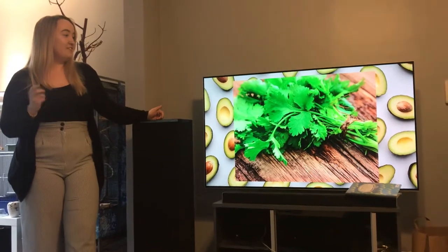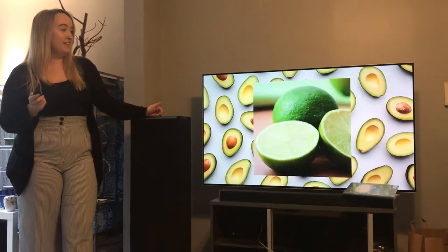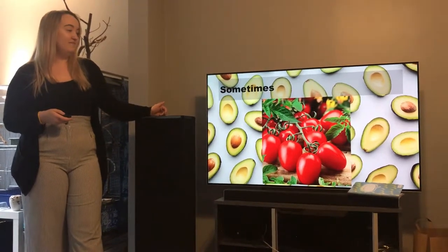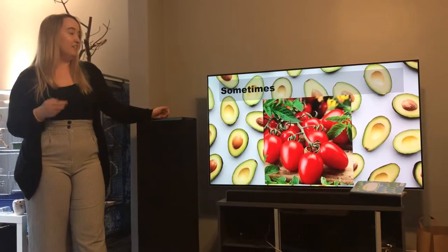The next ingredients are cilantro, jalapeños, limes, and salt. Sometimes tomatoes — I think it makes it too mushy because there's too much water. It's gross.